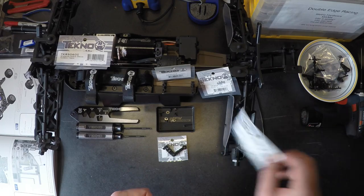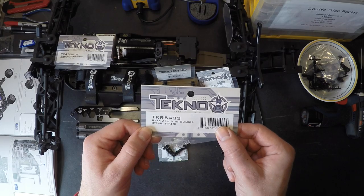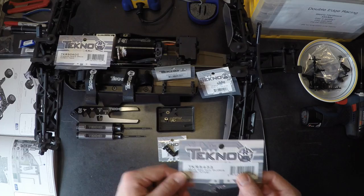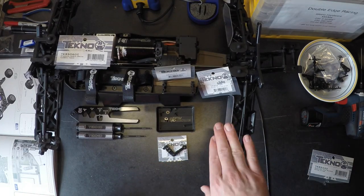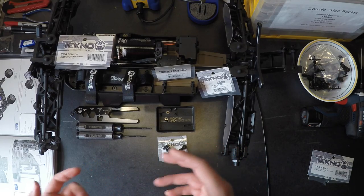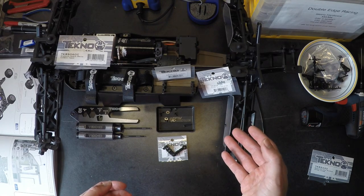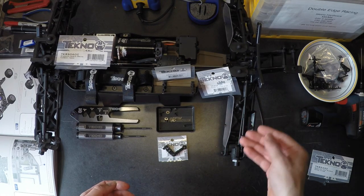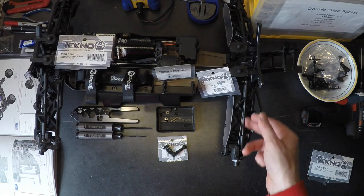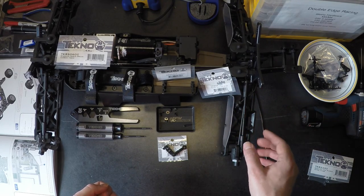The first upgrade I'm going to cover is TKR5433 — the rear arm mudguards for the Techno Truggy. I recommend that you put the mudguards on just about any vehicle unless you're constantly racing on sugar or carpet and don't have any dust, dirt, or debris flying around. This makes it much easier to keep your vehicle clean, and things like your drive shafts will continue to move more freely.